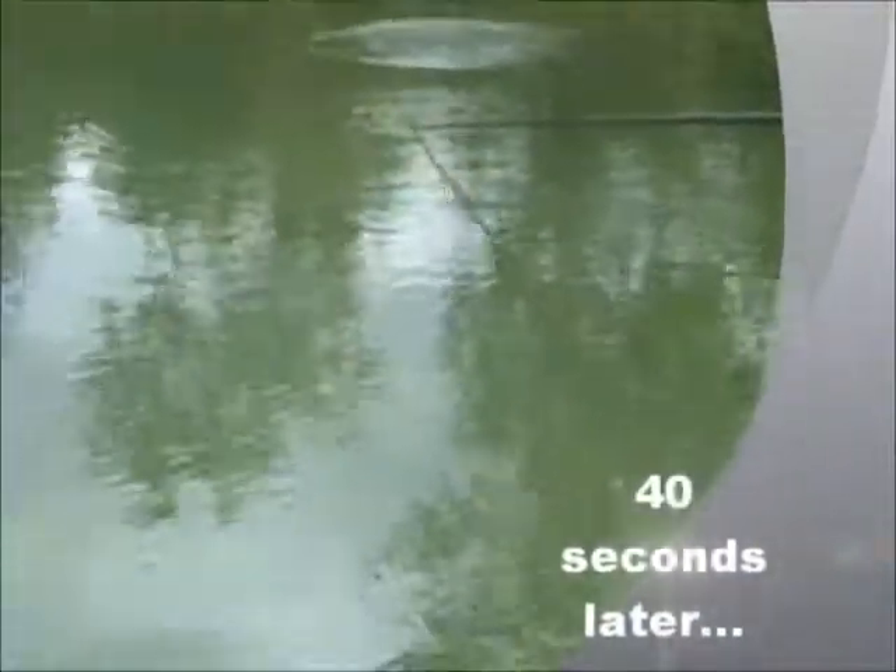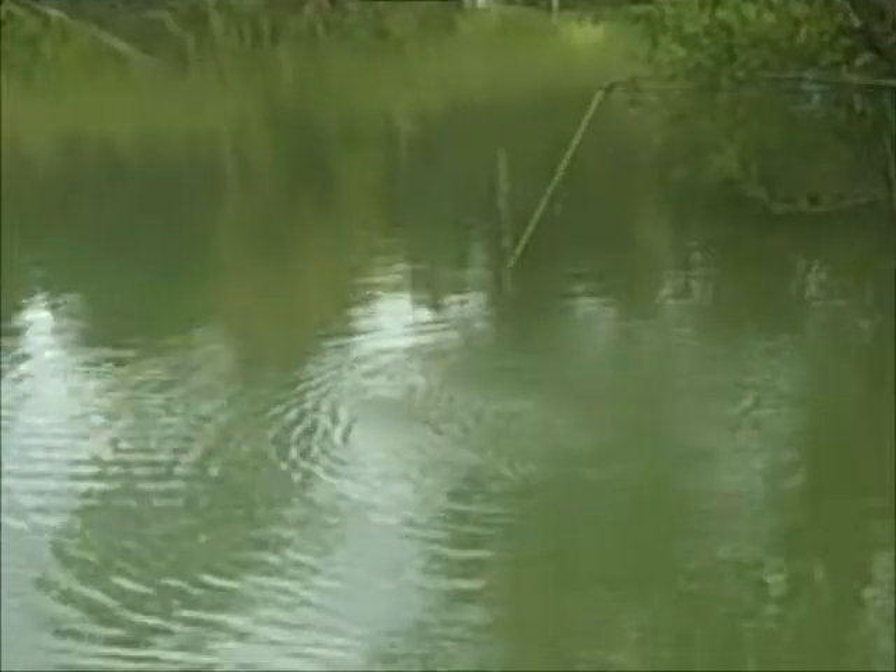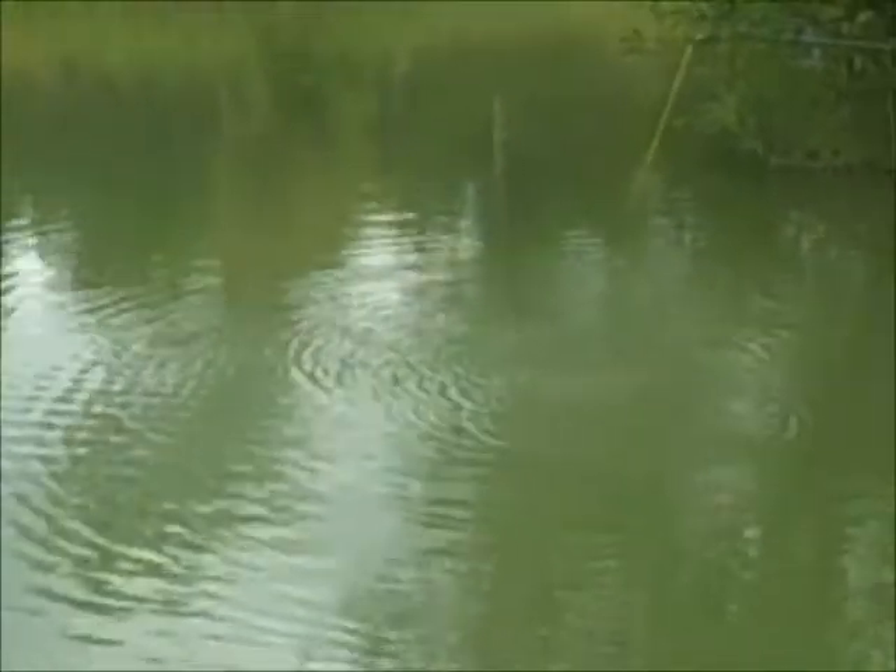I actually feel a bite now — it's a bloody fish. I'm going to kick that pole low. This is either foul hooked or a big, big fish. Oh, look at that elastic — that's going to be foul hooked.